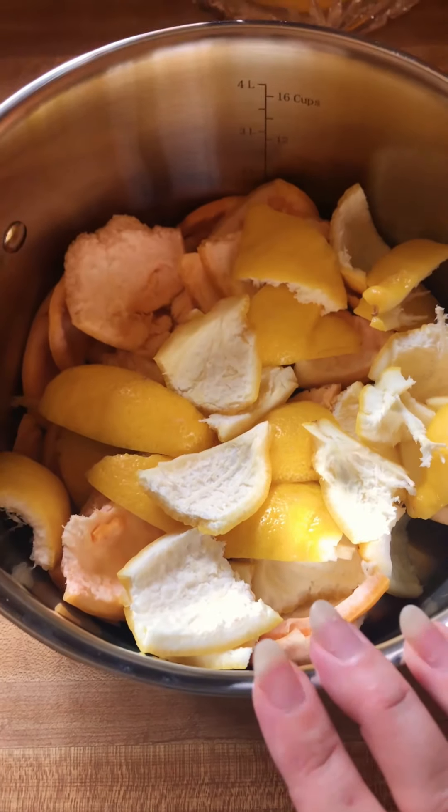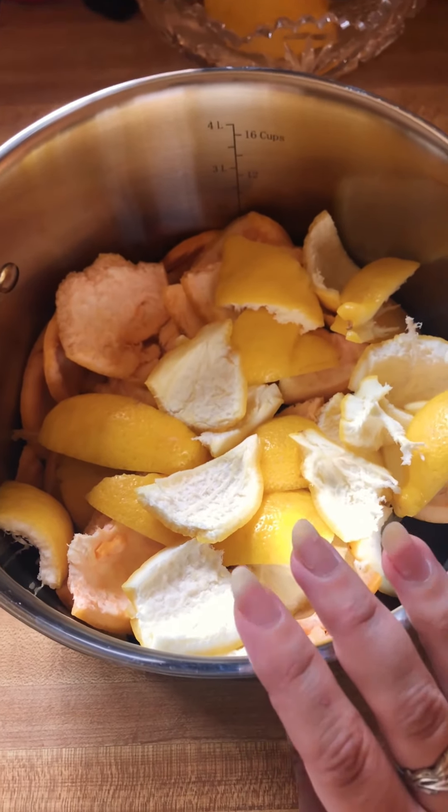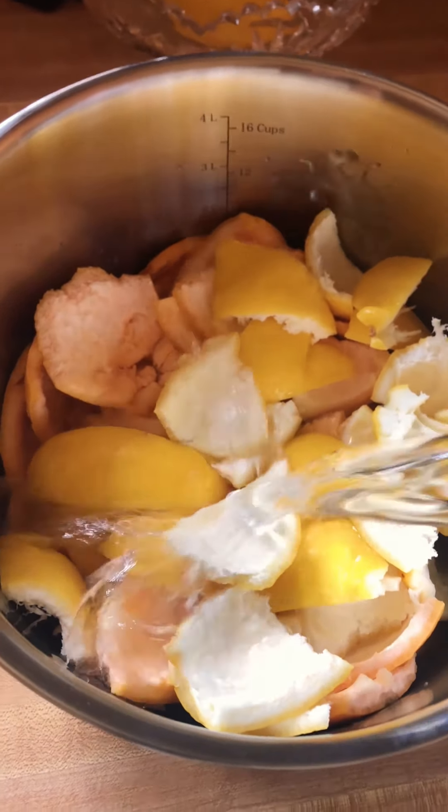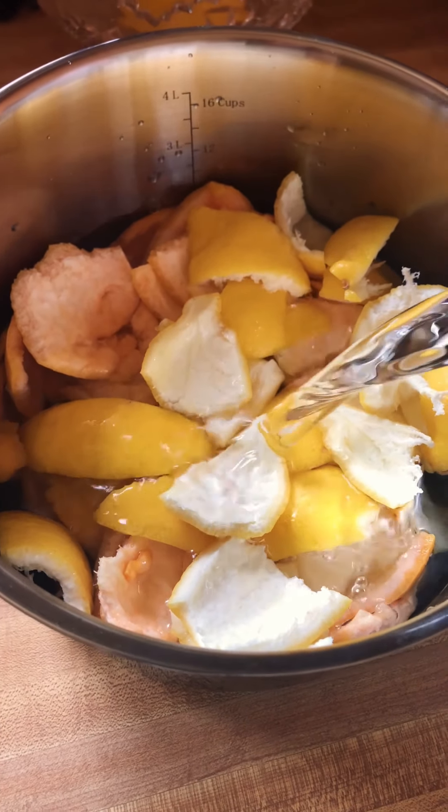Now that we've got the skins of the lemons and the grapefruit, we're going to put them into a bowl and fill it up with spring water. You don't want too much water — just about a few inches above the peels.